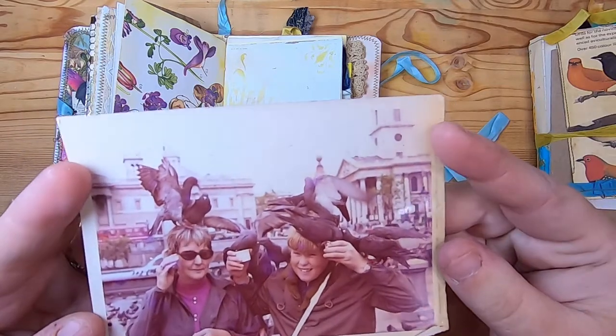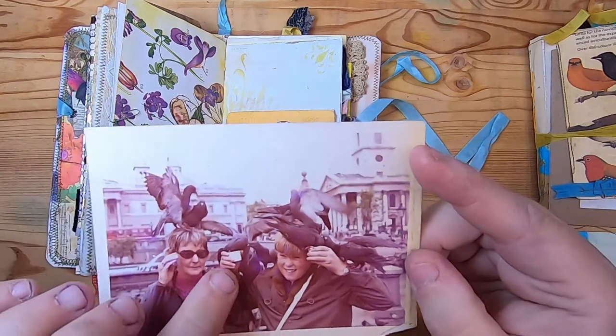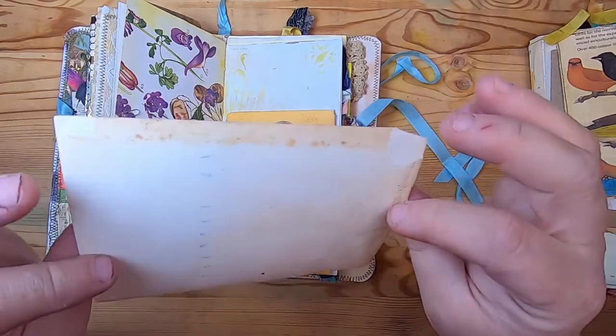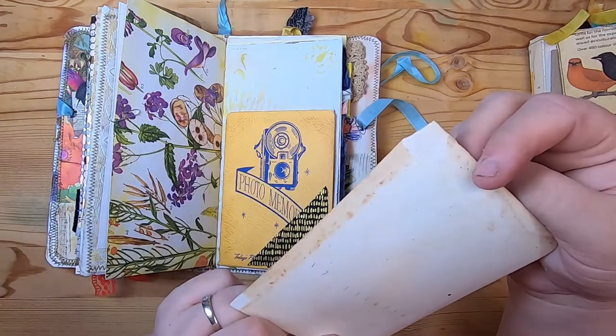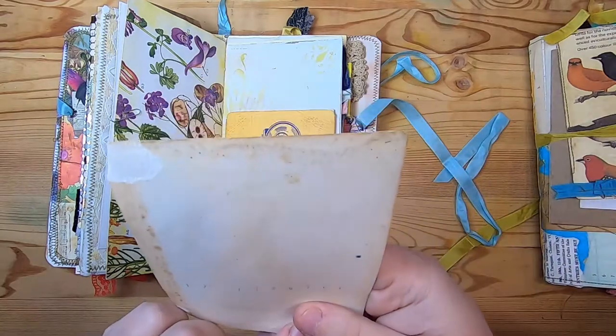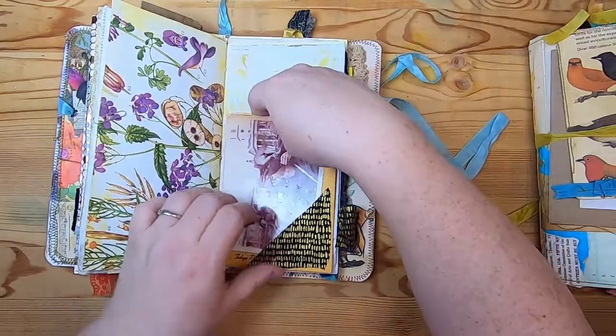A bunch of pigeons have landed all over their shoulders and heads, and the boy is holding a little cup that a pigeon is eating out of, with tons of pigeons in the background. I thought it was so cute. I can't tell what the date is — there are a lot of numbers on the back but I'm not sure if any of them are actually a date.